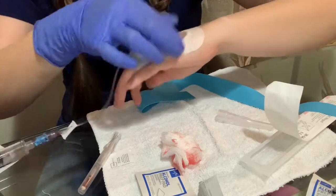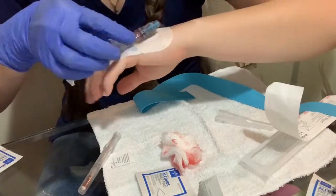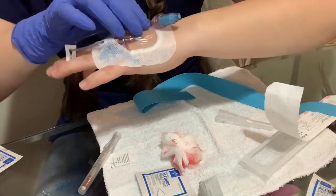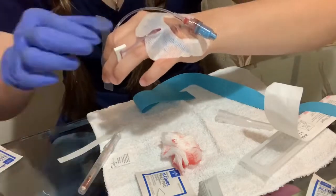Remember, always use one needle per attempt and a maximum of two attempts. Now we just have to secure the catheter.